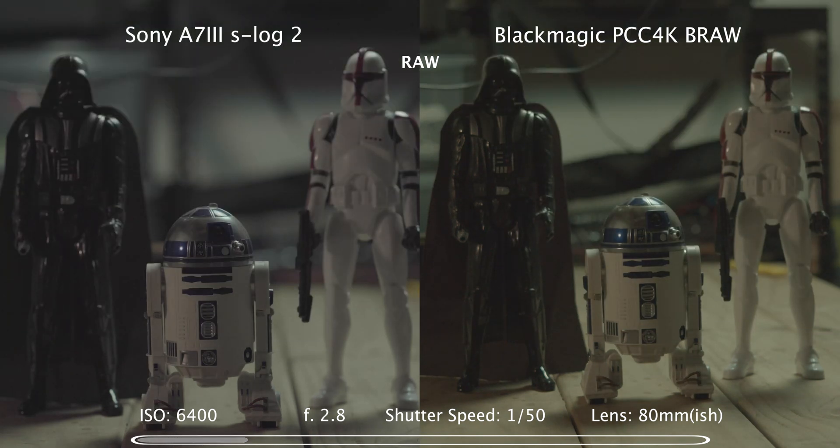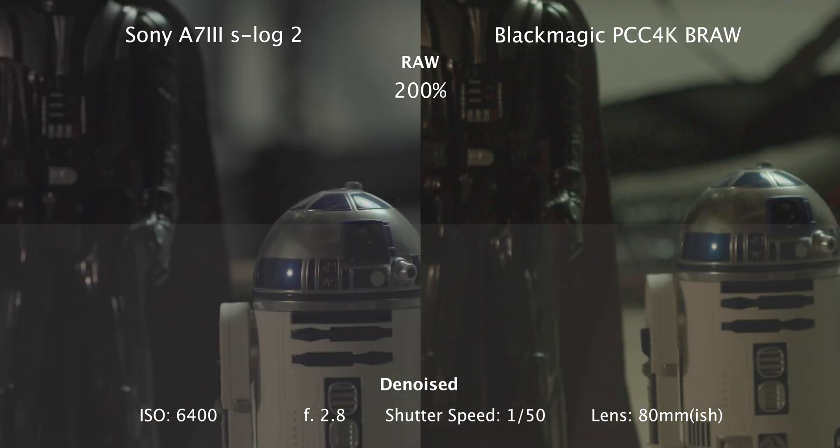Moving on to 6400 ISO — this is the raw footage side-by-side, straight off the camera. Splitting in the D-noise on the bottom half of frame, and a 200% punch in to see the noise more clearly.